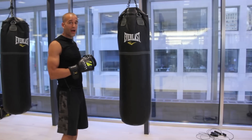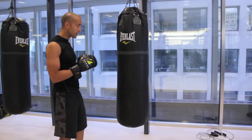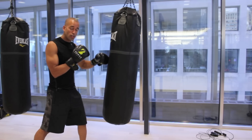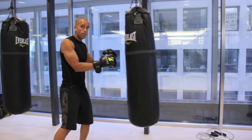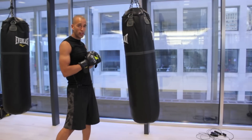You'll also get good feedback when we talk about snapping your punches on the heavy bag. What I mean by feedback is — when you're pushing, the heavy bag can move. I'm pushing it through, and the heavy bag is moving around a little bit too much for what I'm doing in this particular routine.